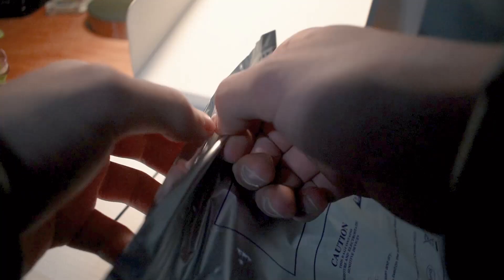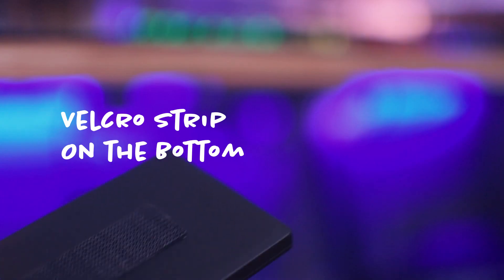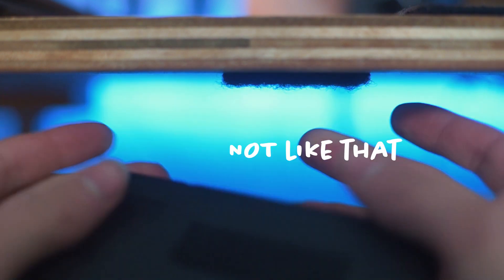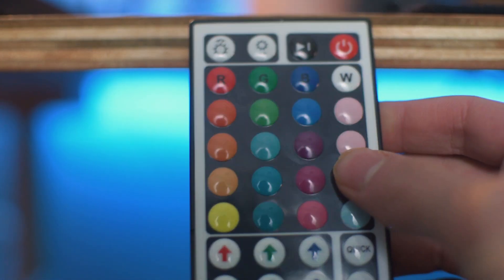I also purchased something that I've been wanting for quite a while now — an RGB light strip. If you know anything at all about gaming setups, you'll know that light strips are incredibly popular and that pretty much no setup is complete without one. I bought the light strip for about 20 bucks on Amazon. I know there are nice fancy ones that you can control with your phone, but those are like $60 or something. They're expensive, and after paying for my desk, I was just about broke, so I went with the cheapest one I could find.